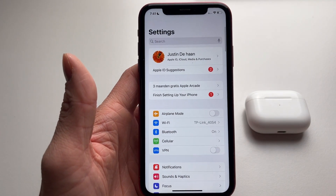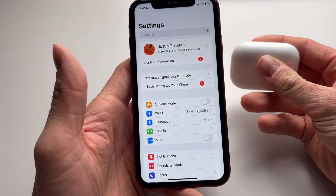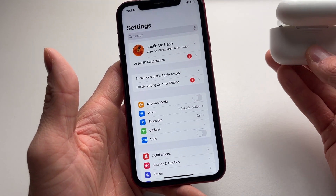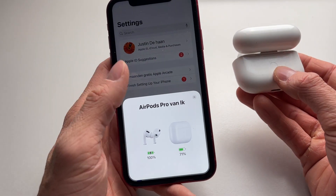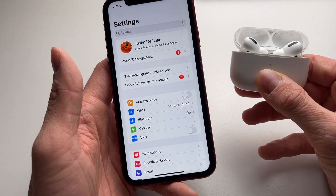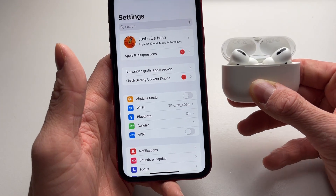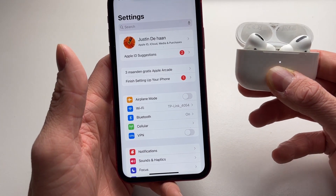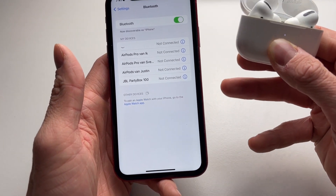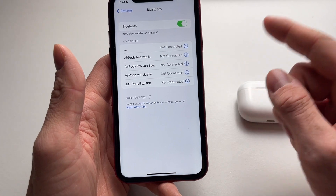After removing them, open your AirPods case and press the button at the back. This puts the AirPods into reset mode. Then go into Bluetooth and your AirPods will appear again. 99% of the time, holding that button and reconnecting via Bluetooth will fix the issue.